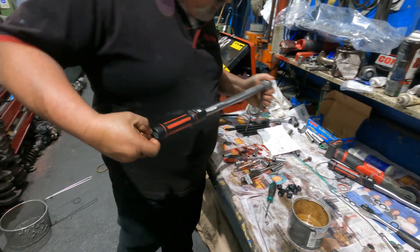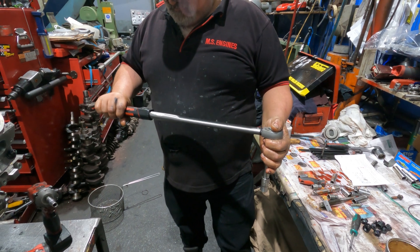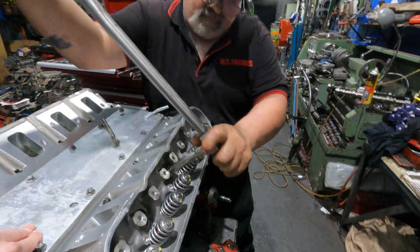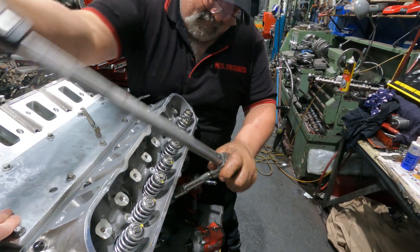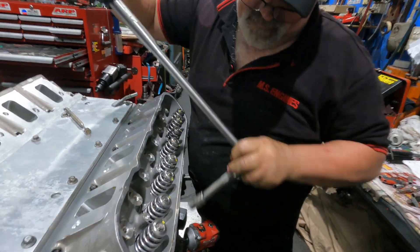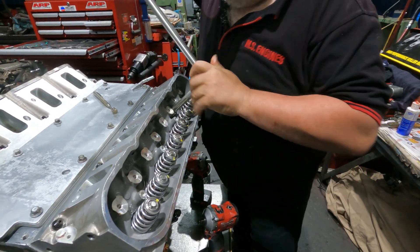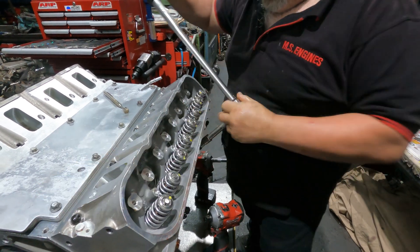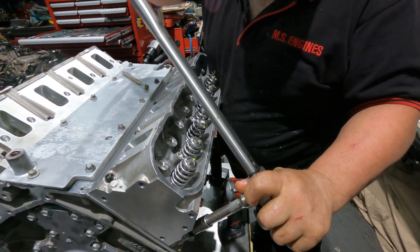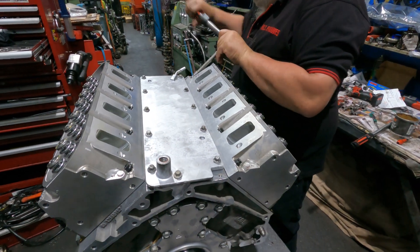Tension wise it's two steps - 50 then 80 foot-pounds. Fifty, then eighty. We'll take a break and I'll tighten up the other side. Looks pretty good in there - it looks good.